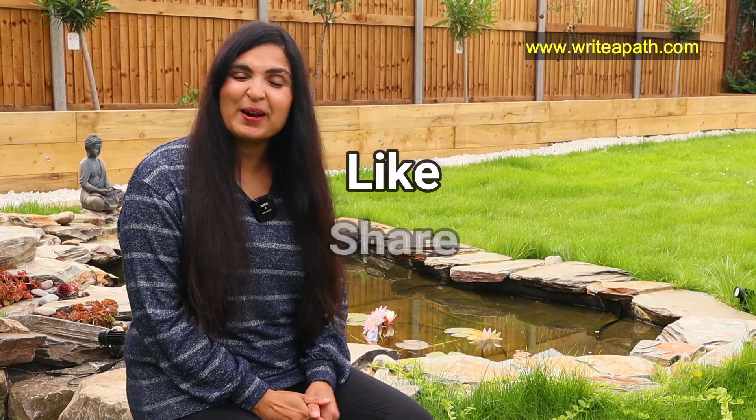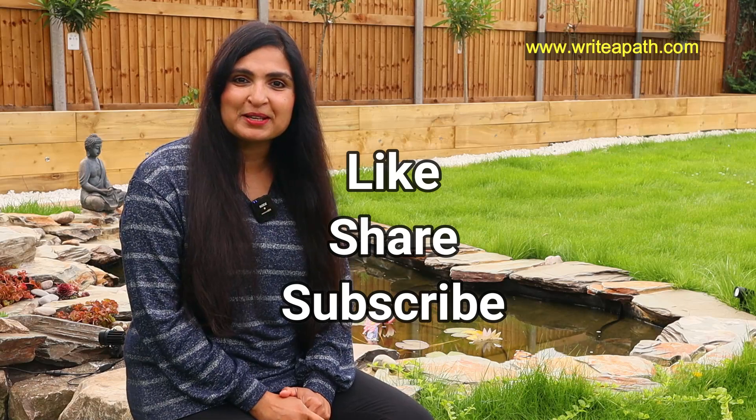If you find this video useful, why not give me a thumbs up and subscribe to my channel. Have a beautiful day, guys. Bye-bye.